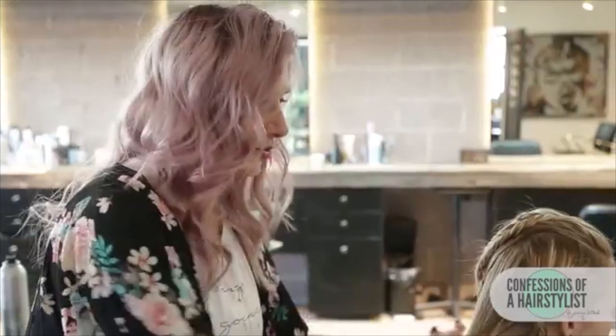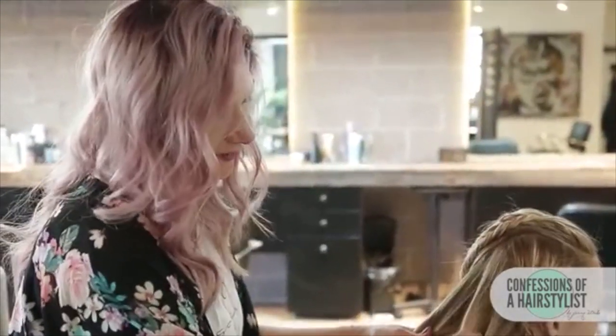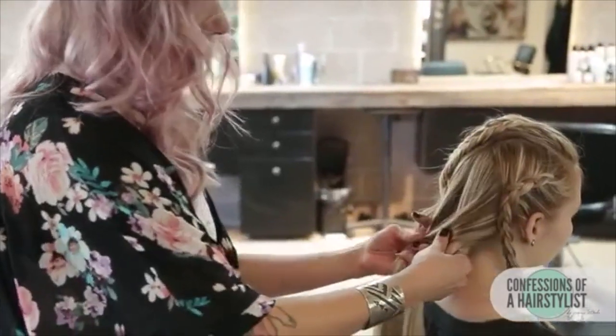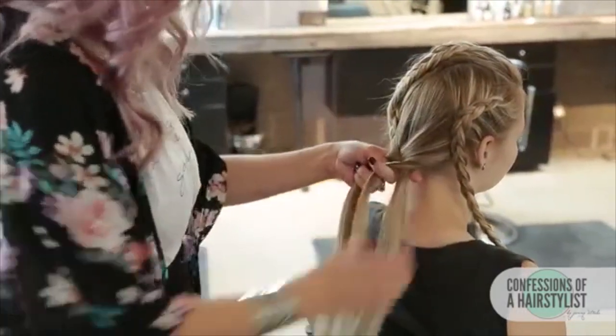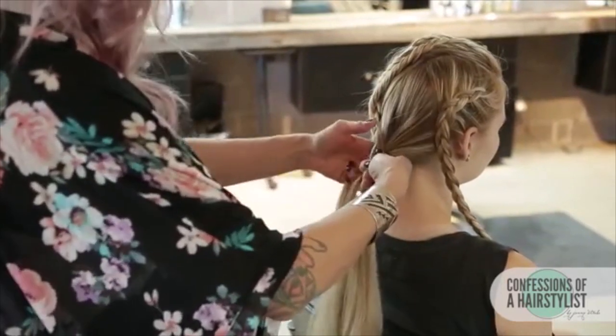Now we're just going to go ahead and do a normal fishtail braid on the bottom here — splitting the hair in half, taking a small piece of hair going up and over to the left, then a small piece of hair from our left going up and over to the right. We're just going to continue that same technique all the way to the ends, securing it with an elastic, then we're going to pull all of our braids together.